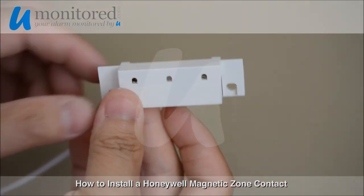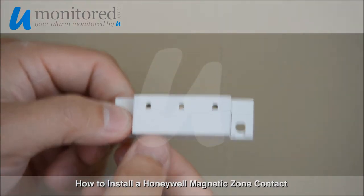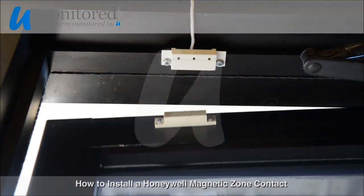Once the magnet is separated, the circuit will become incomplete, which notifies your alarm of an open entrance. Visit YouMonitored.com for more information about monitoring your alarm yourself.